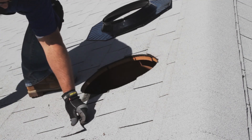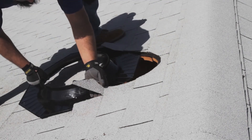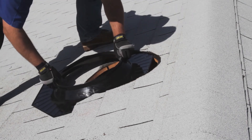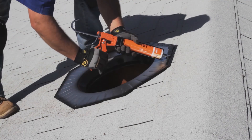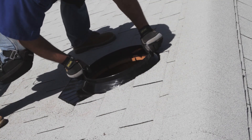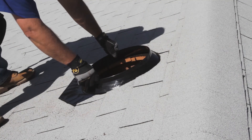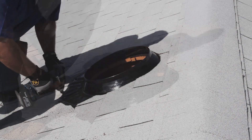Trim the shingle on either side of the dome at a downward angle. This allows the water to flow down the roof and prevents pooling. Insert the flashing without sealant to ensure a proper fit under the shingles. Remove the flashing and apply sealant to the underside, then slide the flashing underneath the loose shingles. Do not smear the sealant when inserting the flashing into the shingles. Secure the flashing to the roof using eight flashing screws.